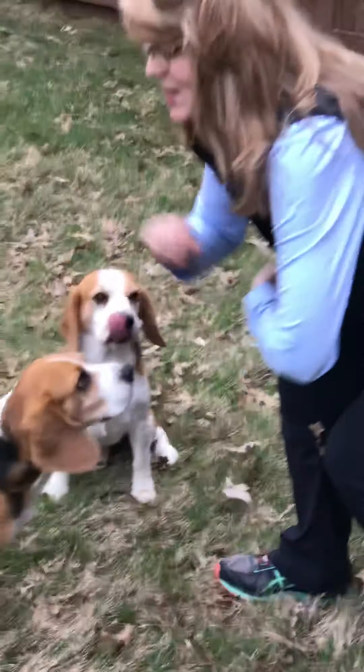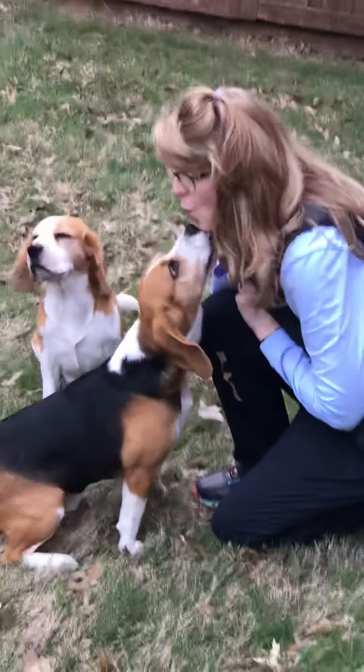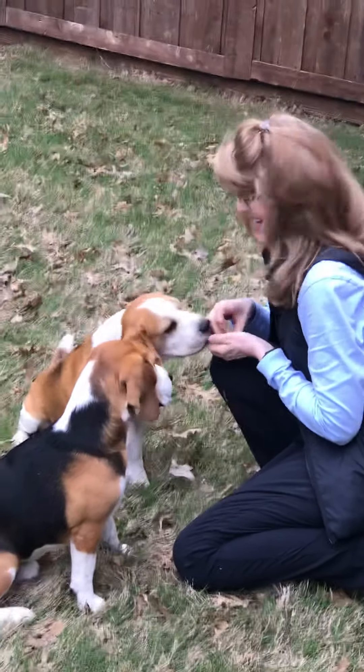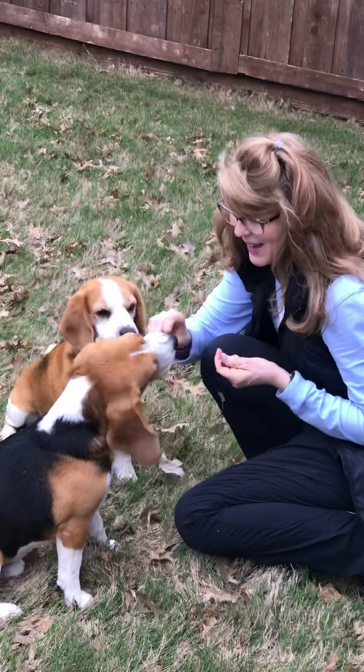Let's see if they'll give Miss Donna a kiss. Sit. Okay, come here. Yes! Good boy. Mr. Boone. Yes! Good boys. Yes. Okay, ready?